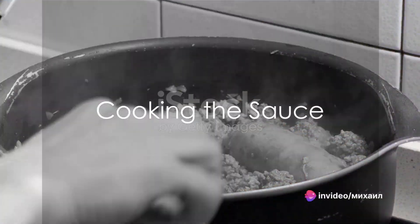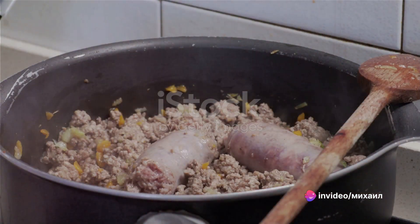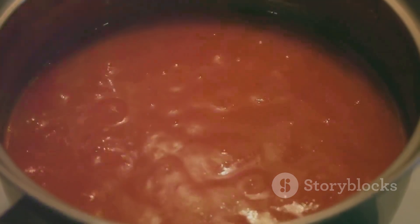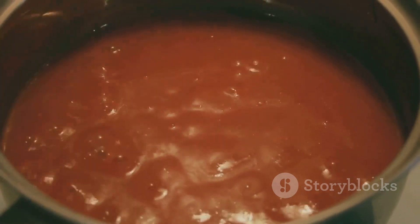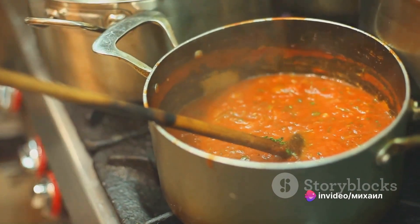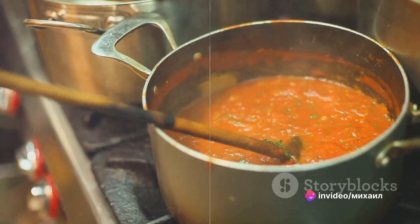Begin by cooking the sausage and ground beef over medium heat, then adding onions and garlic. Once the meat browns, stir in crushed tomatoes, tomato paste, tomato sauce, and water. Season with sugar, basil, and salt.